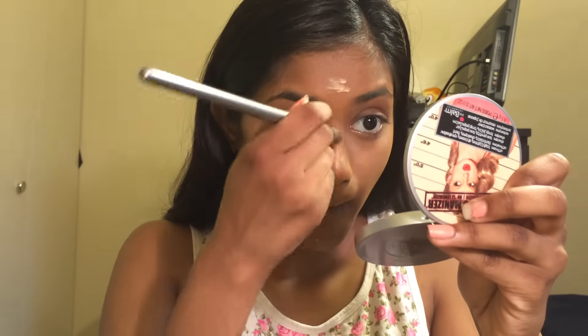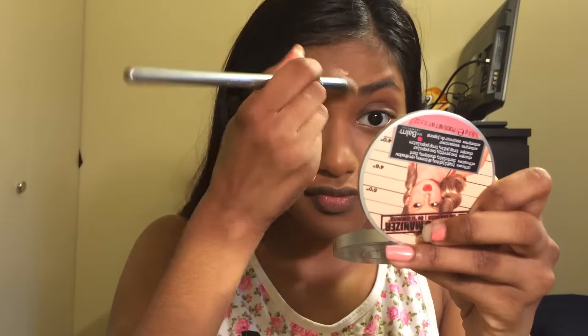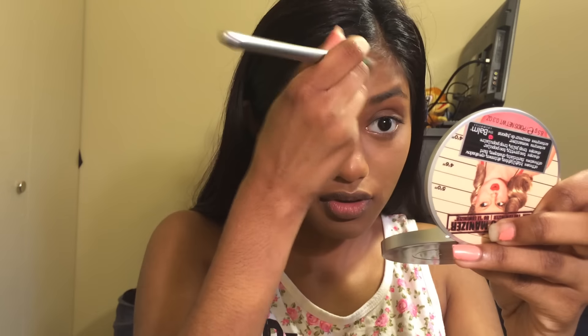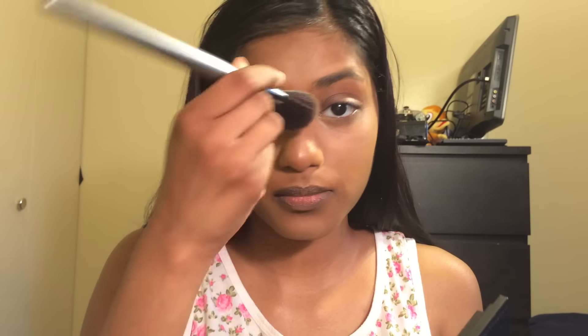I'm gonna put a little bit on the rest of my face so that it evens out, then set that with a little bit of my Maybelline Fit Me pressed powder foundation in the color 340, hitting just the parts where I highlight.